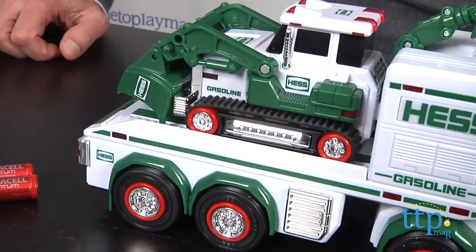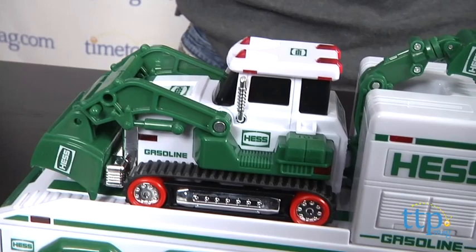Well, the first one was $1.29, this one's a little bit more, but there's a whole lot more to the Hess trucks.